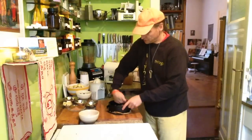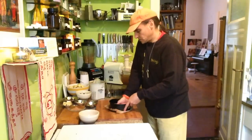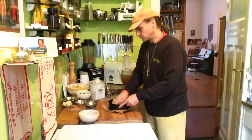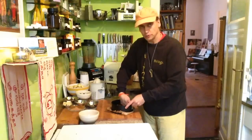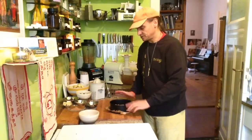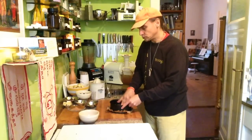I use my fists and knuckles. It's very easy. It depends on what you like — how firm you want to process it. The more you process it, the denser the crust will get. This is pretty dense.